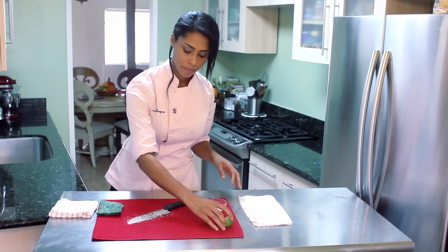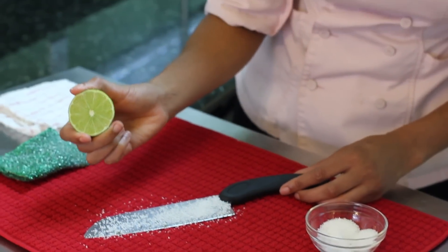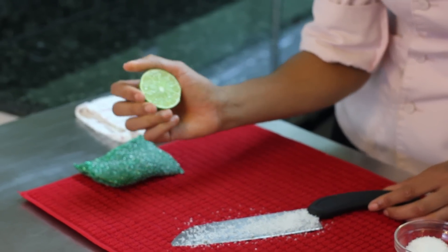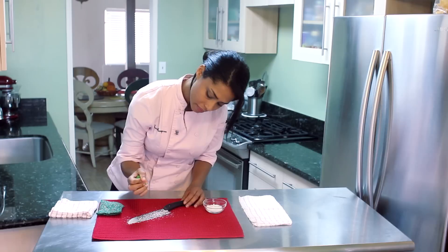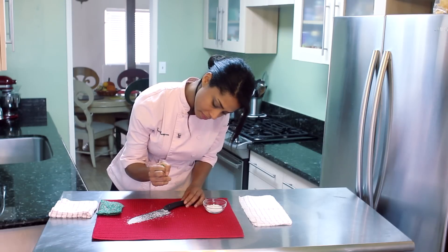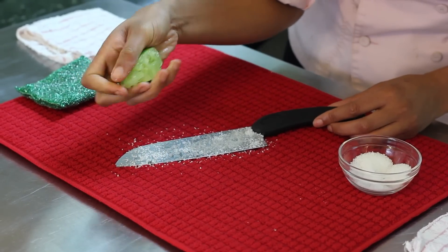Keep it away from pets and animals. Then I'm just going to take my lime and squeeze the juice over the salt onto the knife like so. You want to make sure you don't use too much juice so it doesn't run off.